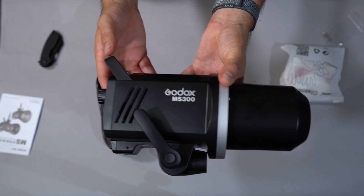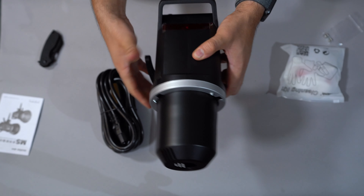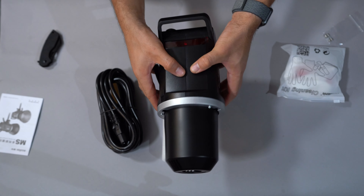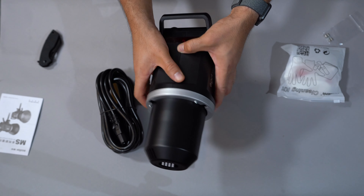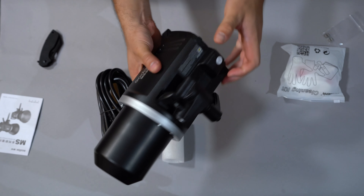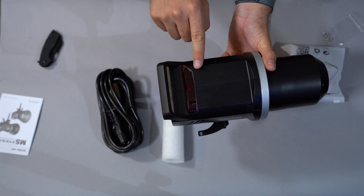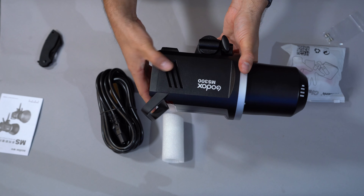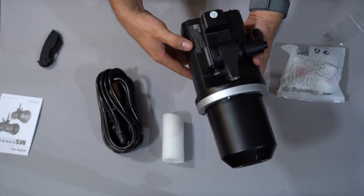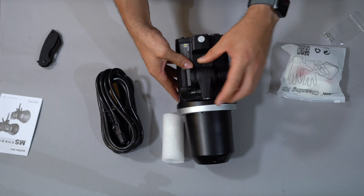You get a lot of power and a lot of functionality out of this for a really low price, so you just got to be all that much more careful with it. Looks like we have our little latch right here, and there is our flash element and where we install the modeling lamp. This is the first time I've ever looked at this equipment, so this is definitely good first impressions. I do like the design thus far. The plastic feels sturdy — I'm guessing there's a pretty decent frame inside. Overall, I'm impressed for a plastic enclosure.